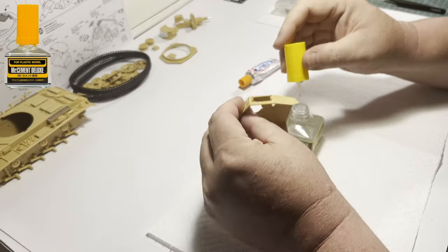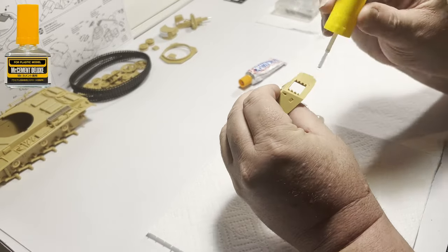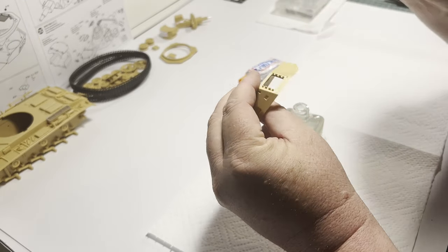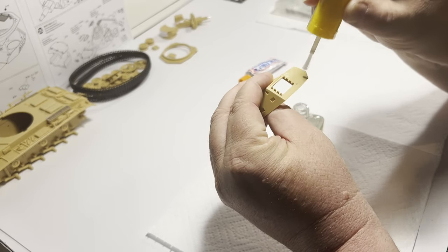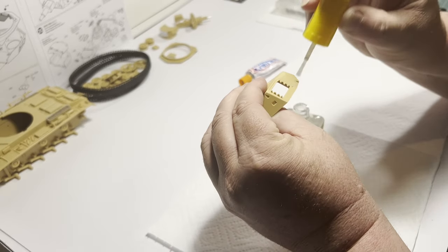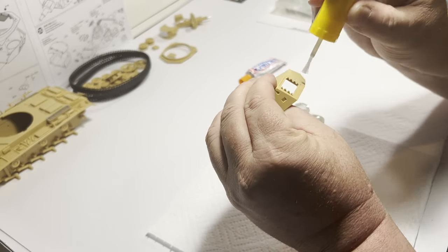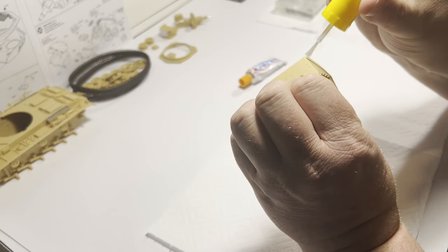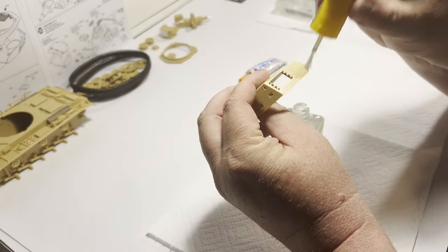Time for some texture. German armour during this period had a fairly smooth texture on its surface, but it wasn't perfectly smooth. There are several ways to replicate this and here I prefer the cement stippling method. Using Mr. Cement Deluxe, I stipple it onto the surface of the turret. Luckily included in the bottle is a nylon bristled brush which is perfect for this process.